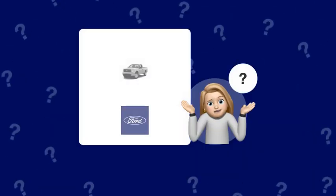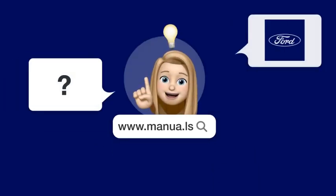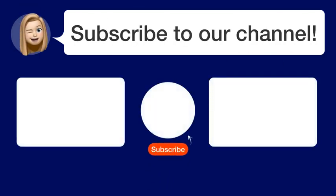Still need help? Visit our website for the complete manual. There you will also find questions and answers from other Ford users. Did you find this video helpful? By subscribing, you help us continue to answer users' questions. So subscribe to our channel. Thanks for watching and see you in the next video.